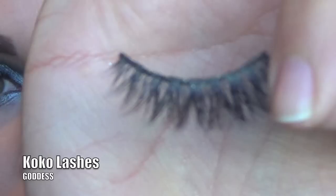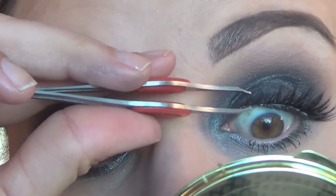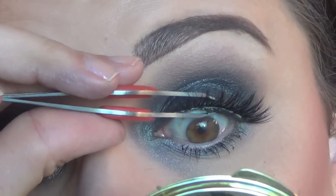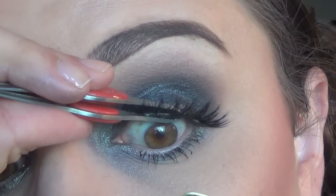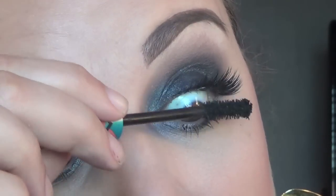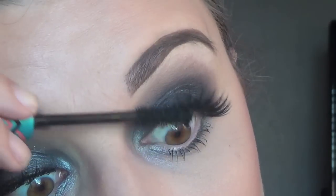Nothing says New Year's Eve like a pair of beautiful lashes. These are Cocoa Lashes in Goddess. They are absolutely stunning — they're flirty, they're full, they're fun, perfect for a New Year's Eve celebration. Then I popped on a little mascara to blend my natural lashes with these falsies, and added mascara to my lower lash line.